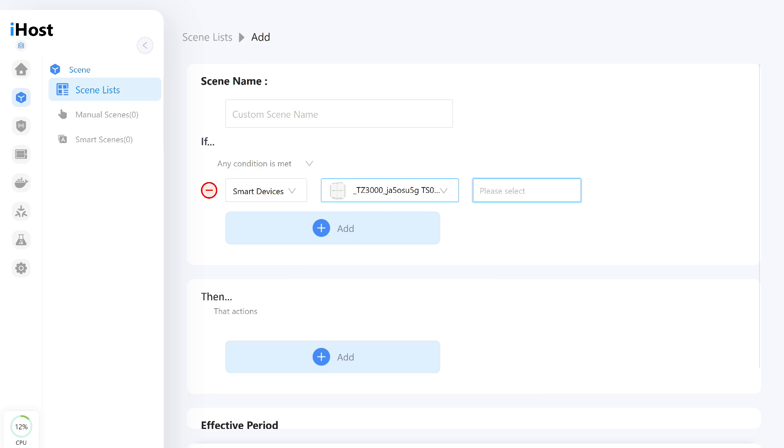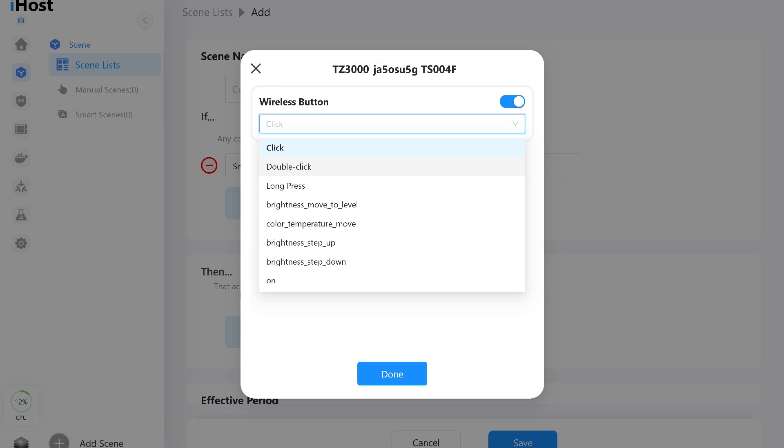The button can be used as a trigger for automations to initiate various actions. While many types of events are supported, in practice only the same three types of presses mentioned earlier can be effectively used.